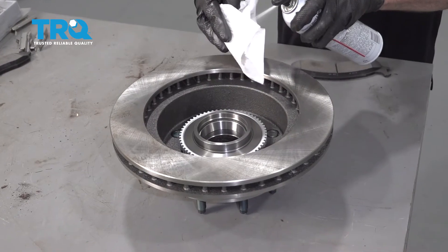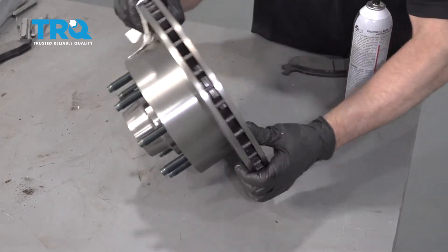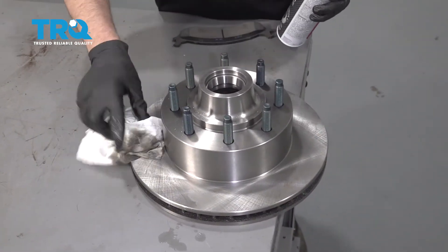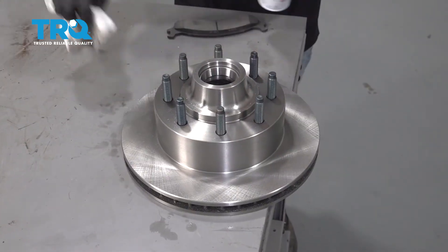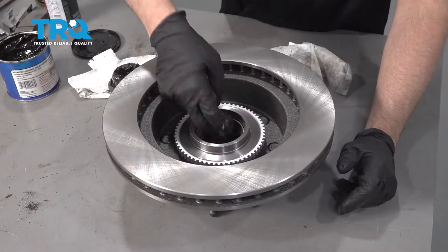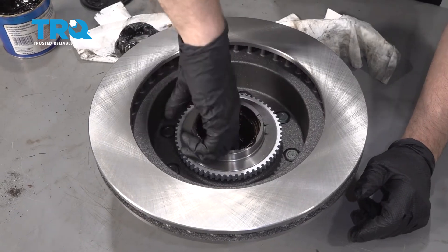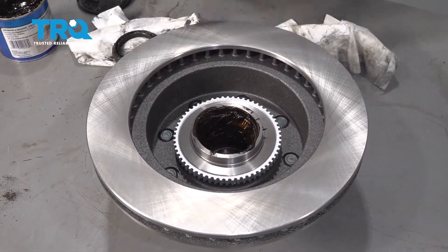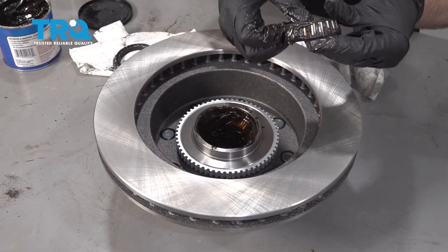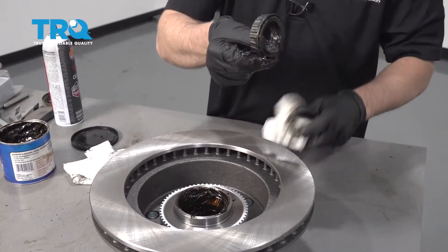Clean the rotor first — take a little brake parts cleaner on a rag and just wipe it down. Flip the rotor over and do the same on the other side. Grease this up a little bit — just get a nice thin coat. You wanna take the old bearing, or if you're replacing the bearings just clean off the grease. You can wipe it off — you don't have to put it in brake parts cleaner or anything, just wipe off some of the old grease.